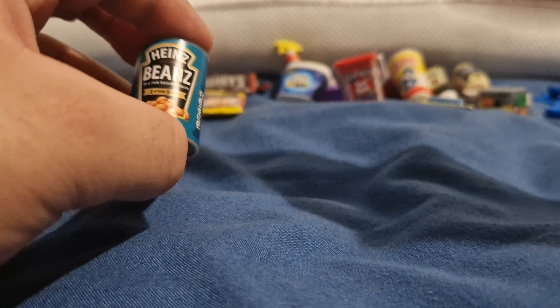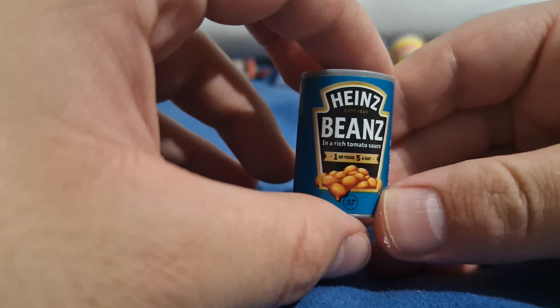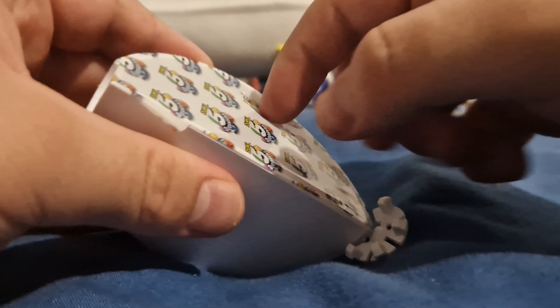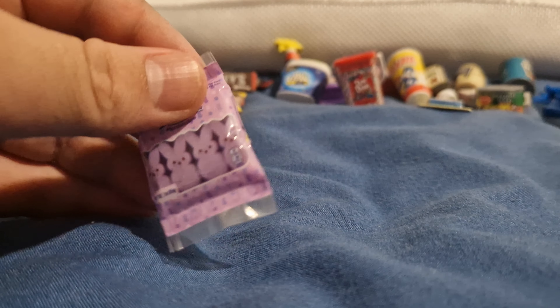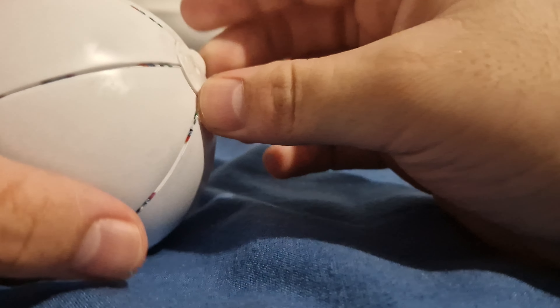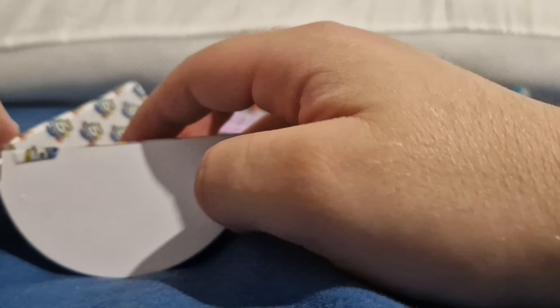Heinz baked beans - the fourth Heinz thing. We now have enriched tomato sauce. Love it - one of your five a day. Oh it's the Peeps! Marshmallows. I wonder what these taste like - probably taste nice to be honest, I do love marshmallows. Right, three more to go.